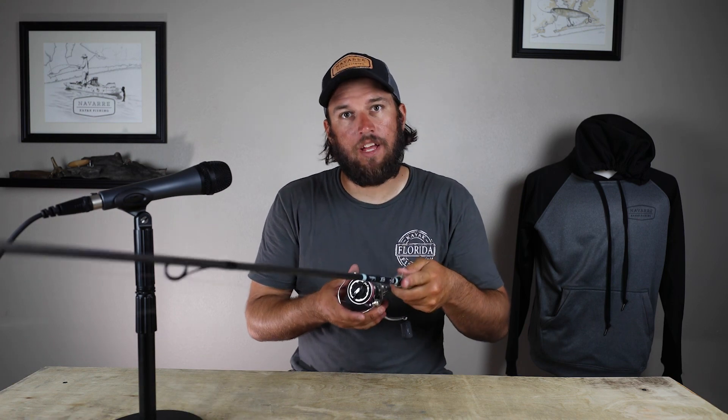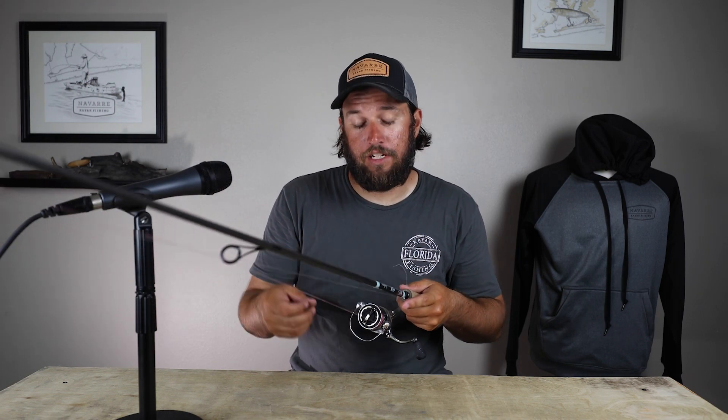If you're trying to throw a very light lure with a very heavy action rod, the rod's not going to load up correctly. It's not going to throw the lure properly and you're going to have issues.